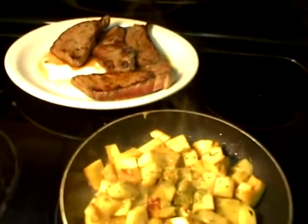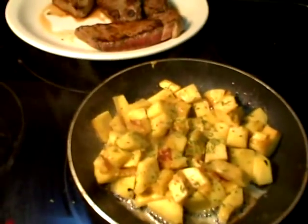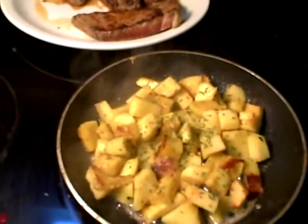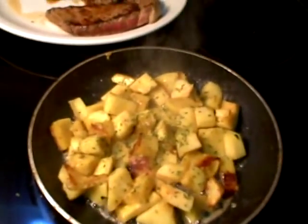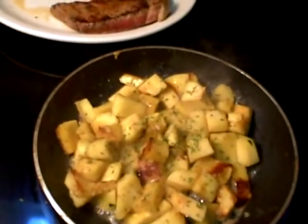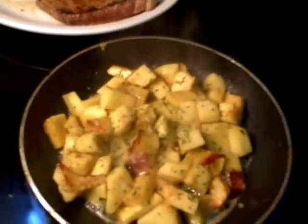I've got some acorn squash here. I've cut it into cubes and I'm sautéing it. It's been on for about three minutes now. I put the normal spices I usually put on a lot of things: onion powder, garlic powder, salt, pepper, and some parsley.